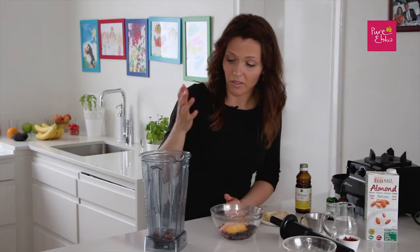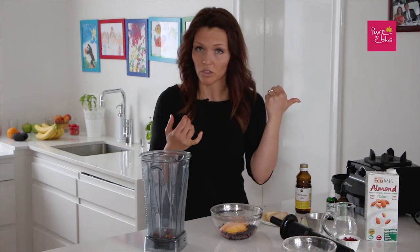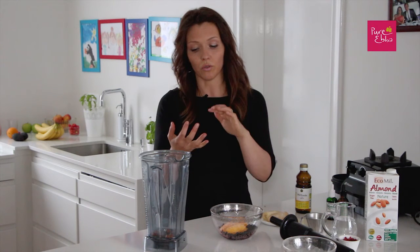What you could also use as healthy fats and protein in your shake is tahini, as I did before in the chocolate smoothie video, or you could use hemp seeds or cashews — anything you like.